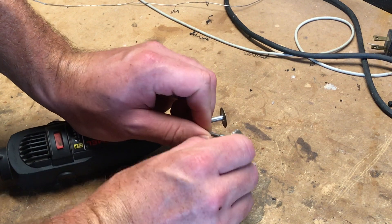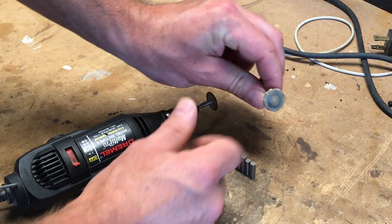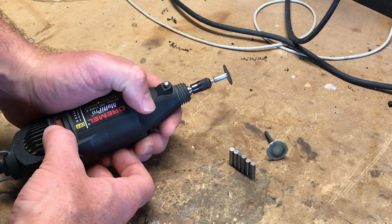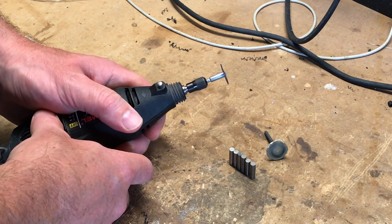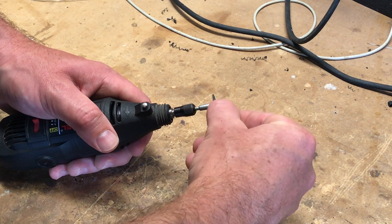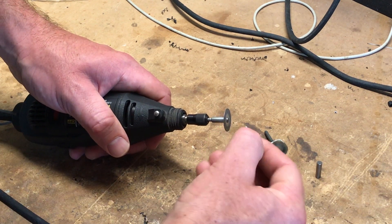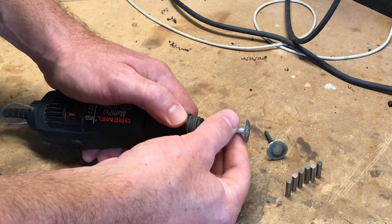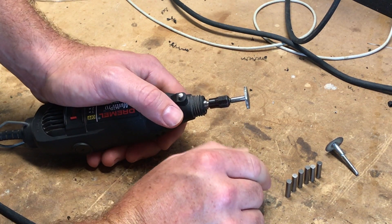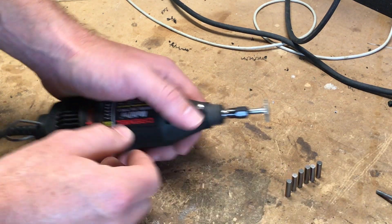With double-sided foam tape attached to the grinding wheel, we'll shape the poles with the first wheel and then polish them with the second. You're going to want to use a dust mask and safety glasses to do this. I'm switching to my polishing wheel now. These pole pieces are unmagnetized — it would be a lot harder if they were magnetized because they'd stick to the blade and get shavings all over them.